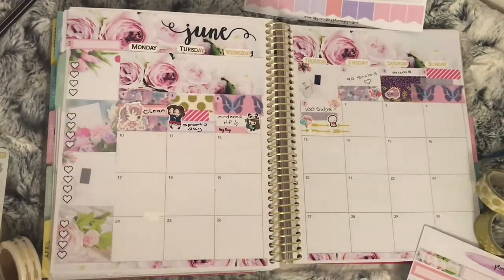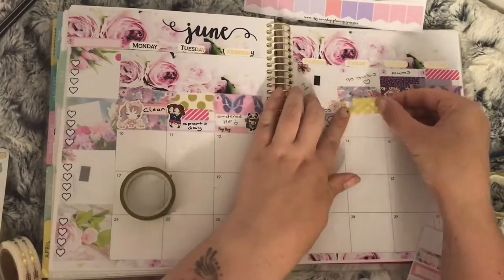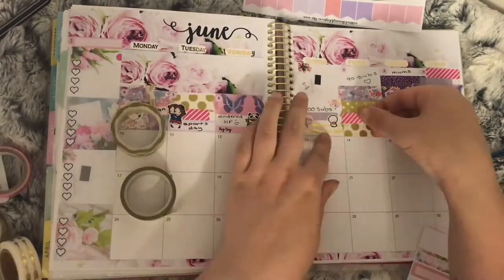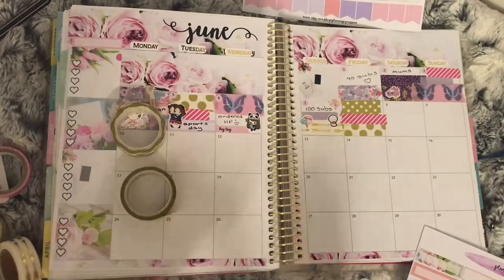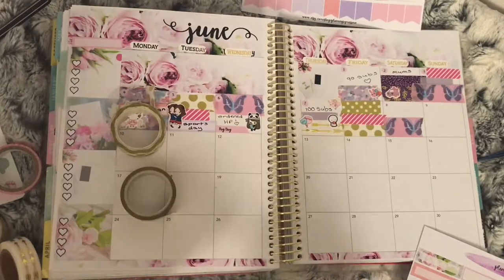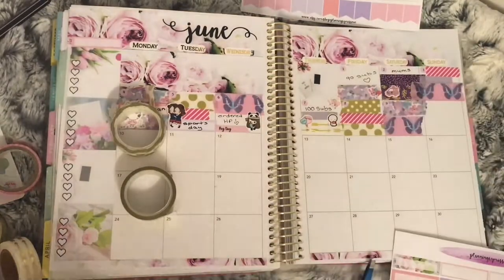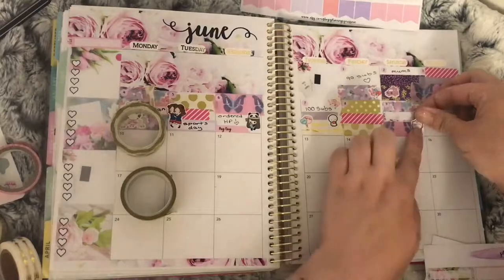There was nothing going on on the eighth, so I just filled the whole box with washi. On to the ninth, as well as the washi, I used a quarter box with a Coffee Monsters Co munchkin — or emotie — wearing a unicorn onesie, to mark that it was the carnival down by where my mom lives.